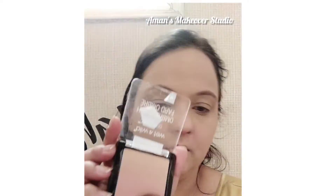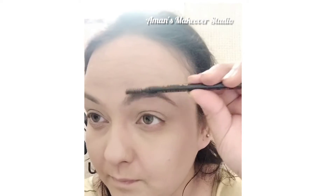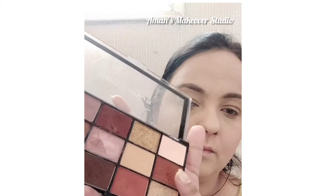Using this ombre blush to have that very natural flush on the cheeks. Her eyebrows were all fluffy, so I applied a little amount and worked only on brushing out my eyebrows.